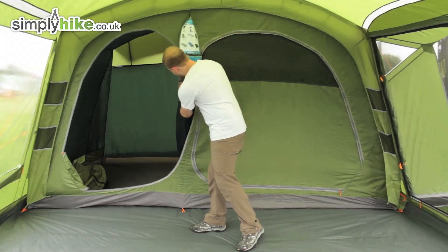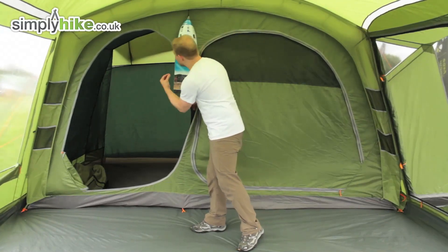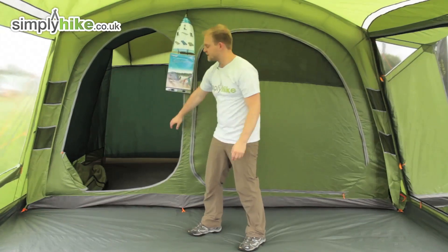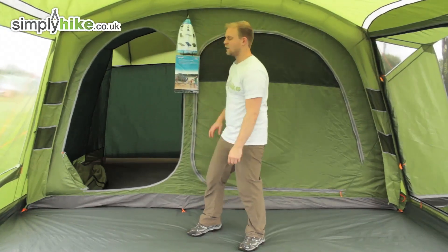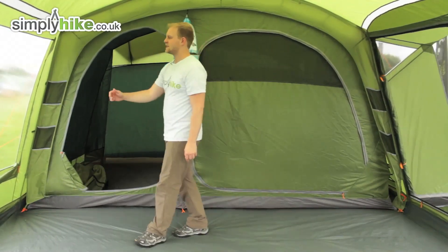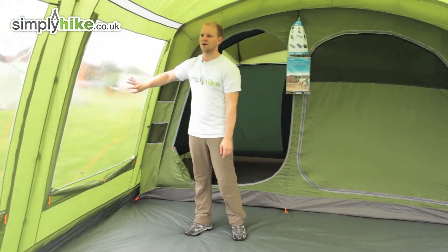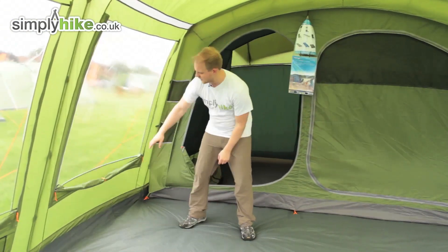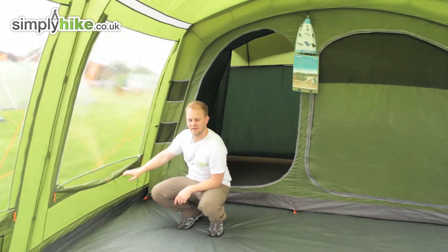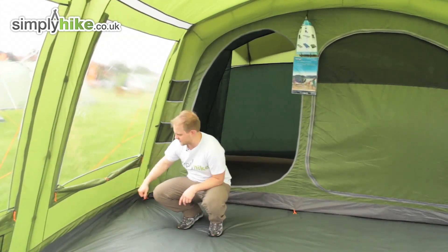There's also a sheet in the middle which can be removed if you want to extend that section and make it a large compartment, or it can stay in for privacy — for example, two people in one section and four in the other. Coming over to the side, you've got a nice PVC window all the way around, and the curtain rolls down easily, zips up and down, with a little toggle to tie it up securely.